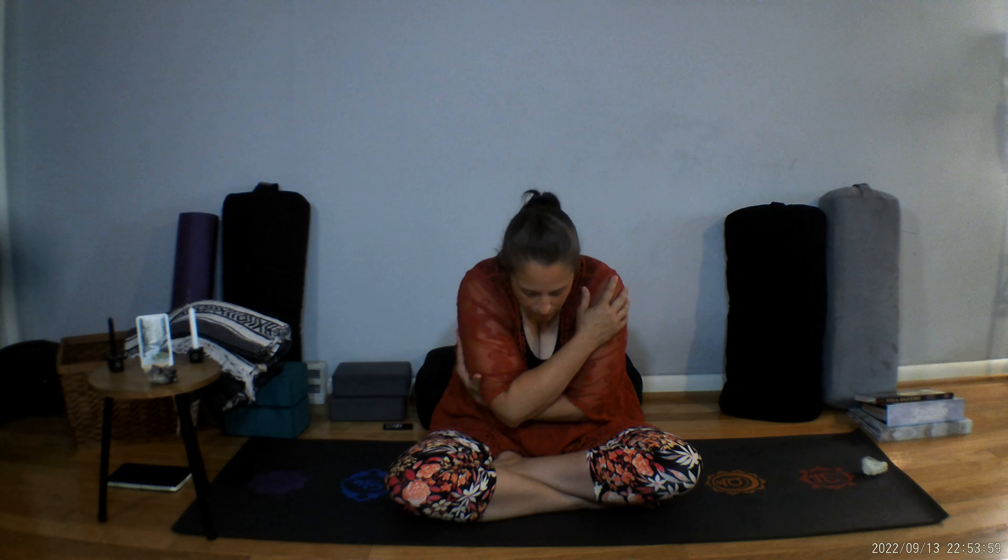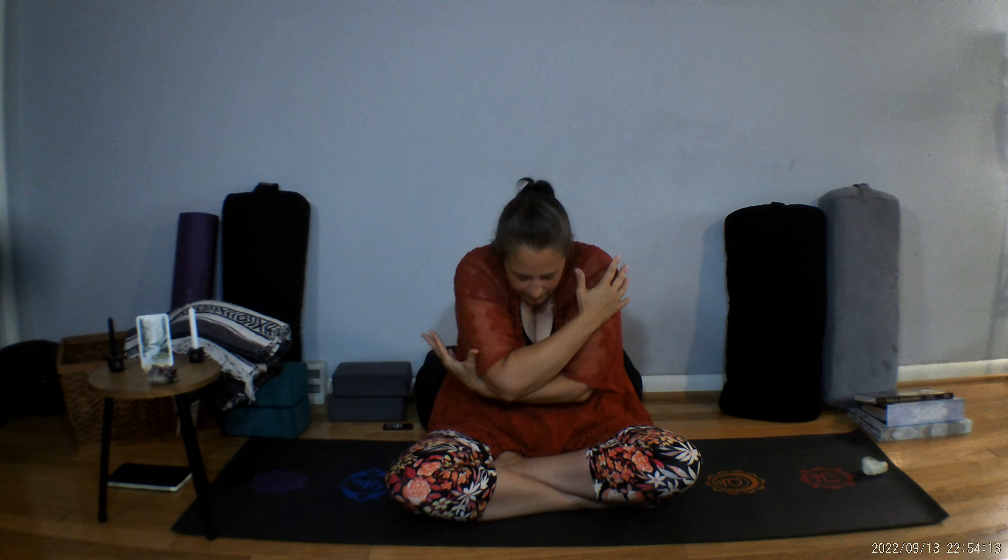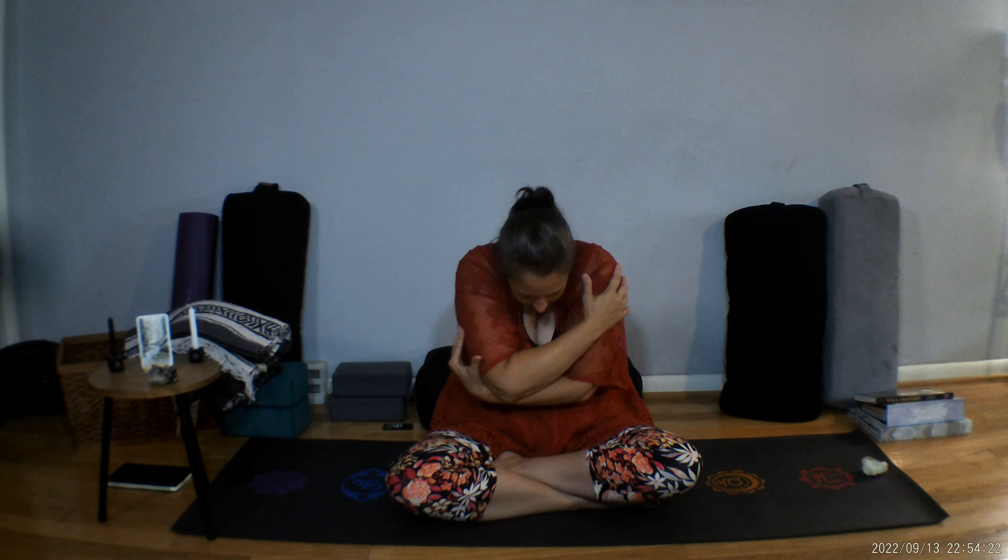Now let's add in the next round of breath — our arms. As we inhale, tip forward, arch the back, take the arms up nice and wide, whatever's comfortable, look up. As we exhale, we're going to tip back, bring the arms in a nice hug, round the shoulders forward, and look down. Let's try that again — inhale and exhale. One more time — inhale and exhale.